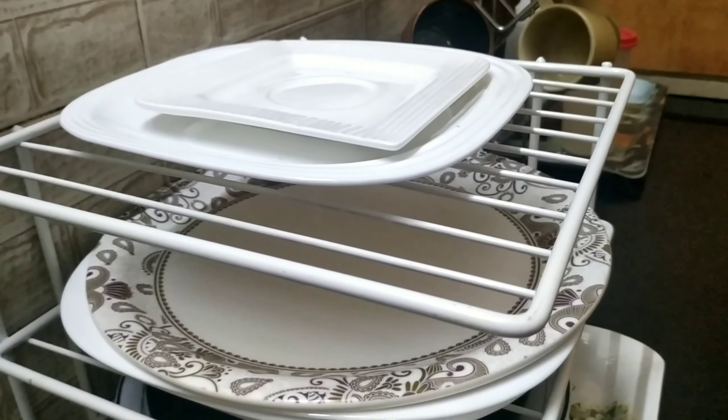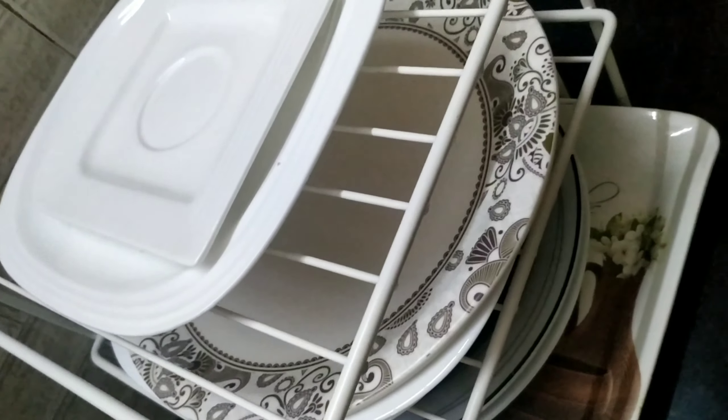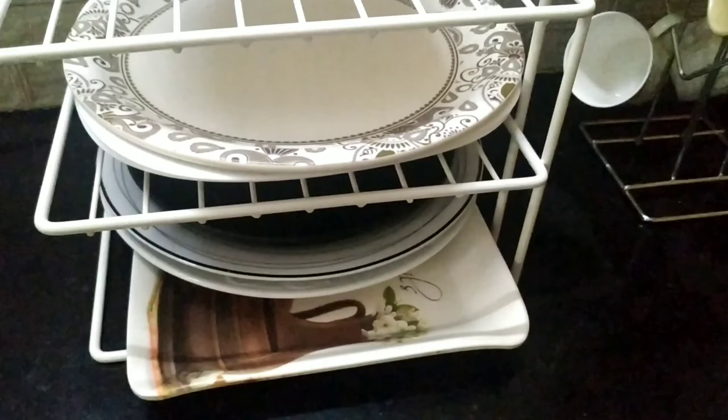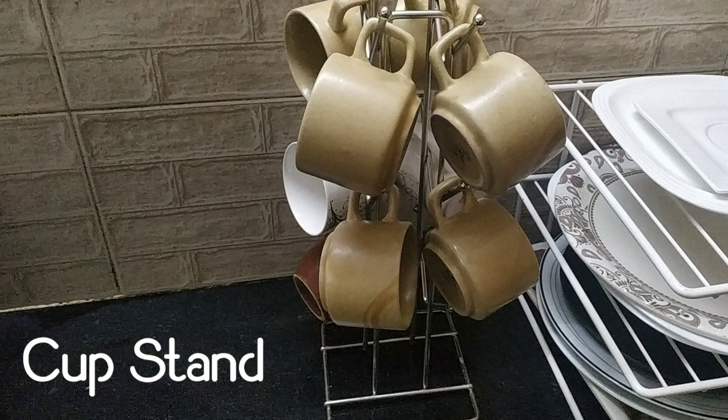If you don't have plates, you can use this straight organizer. You can try it and use it.